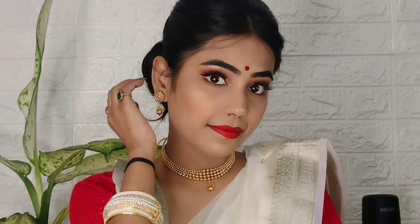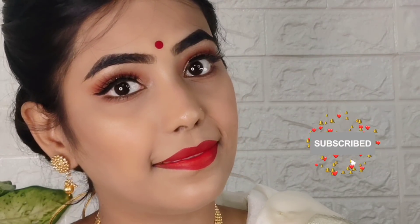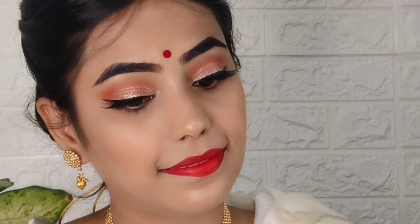Hi guys, welcome back to my channel. I hope you guys are safe and doing great. Today's video is a Durga Puja makeup look — I tried a Bengali traditional look. If you haven't subscribed to my channel, please do subscribe. It would mean a lot to me. Now let's get started.